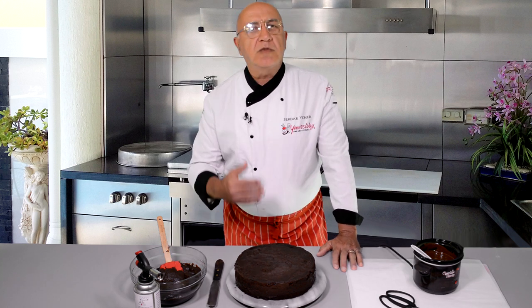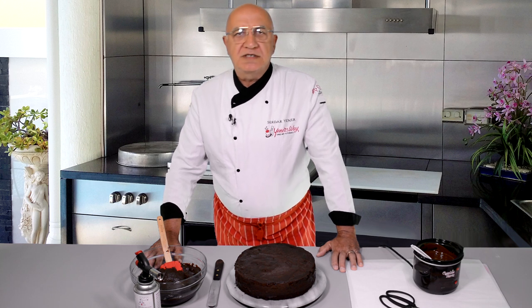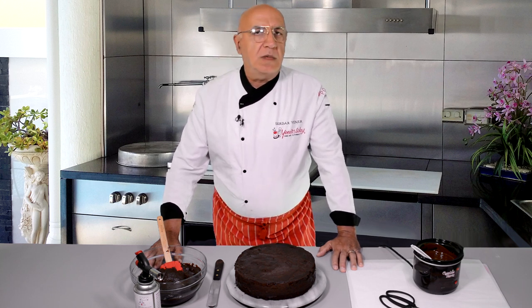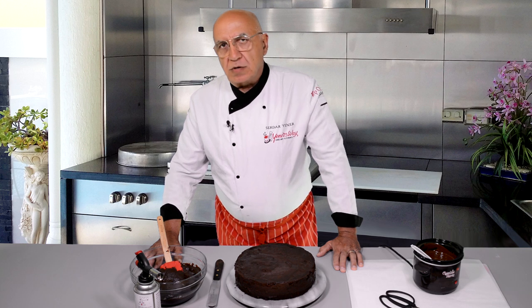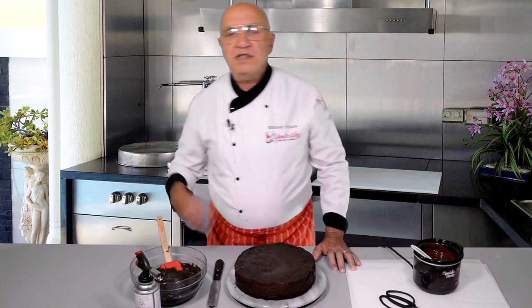I also add a little bit of butter inside just to gain a little bit more body and a bit more taste. If you don't add butter it will still work. The recipe you can find at www.yenersway.com in the recipe section, free of charge. I have other recipes there as well, like white ganache. Please go and check it.